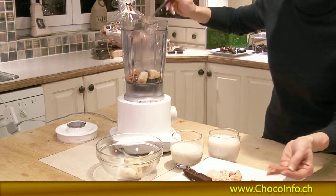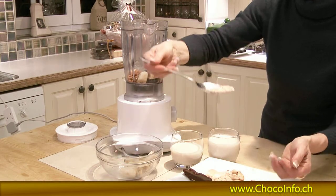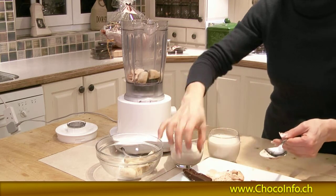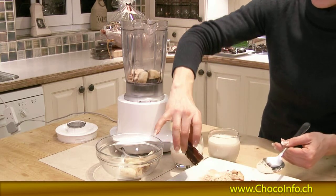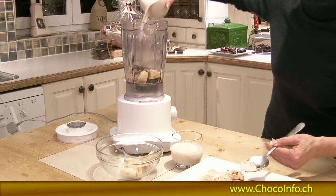A little bit of cacao powder. Some Lucuma, which is a really nice shortbread type flavor sweetener. There we go, it's all going on. I'm going to throw in my piece of raw chocolate tart, which is gorgeous. And then some almond milk.